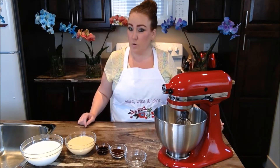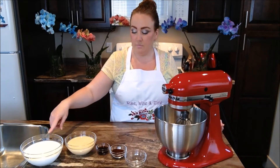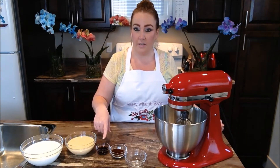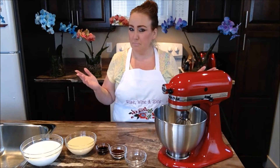So the ingredients you guys need for our ultimate coffee vanilla ice cream: you just need some whipping cream, sweetened condensed milk, vanilla extract, coffee granules, and hot water. That's all you need to do our recipe. Simple.